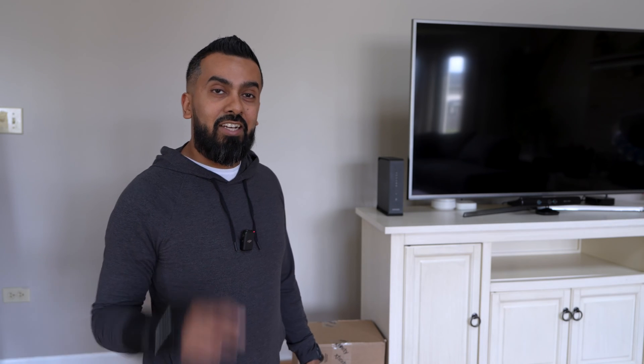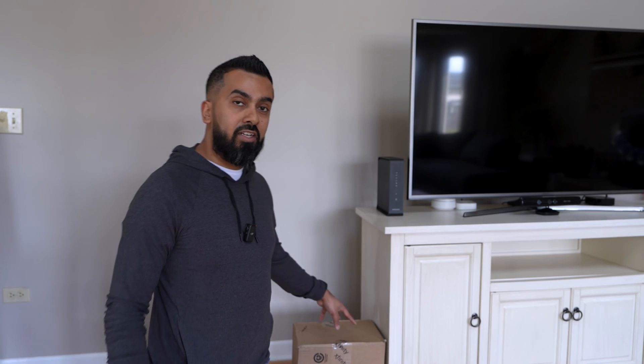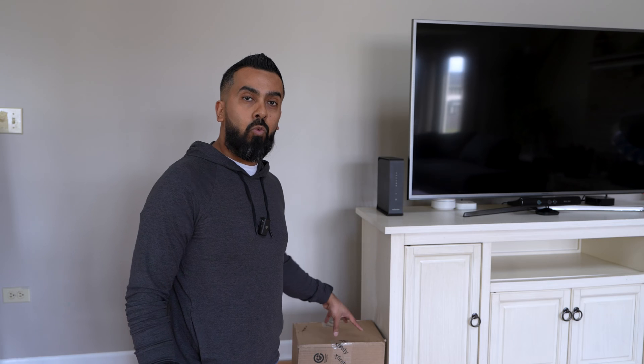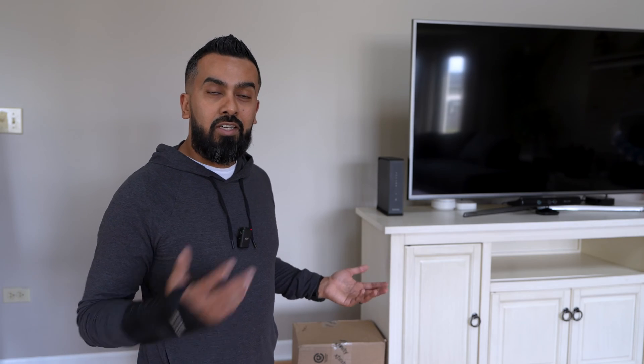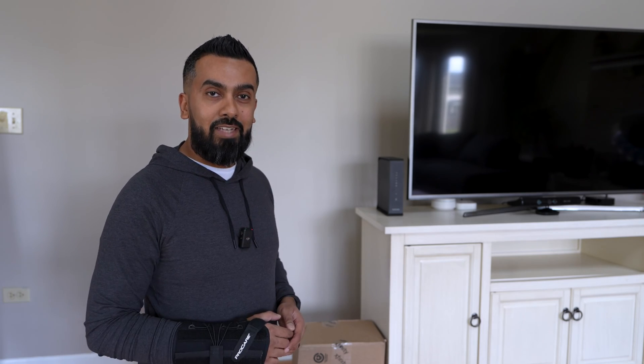Hey, what's up guys, Iman here at Monster Gadgets. In today's video I'm going to go ahead and set up my Xfinity Home Wi-Fi and replace my old modem. You're coming along and we're going to see how difficult or how easy it is to do it yourself. Let's go ahead and dive into it.